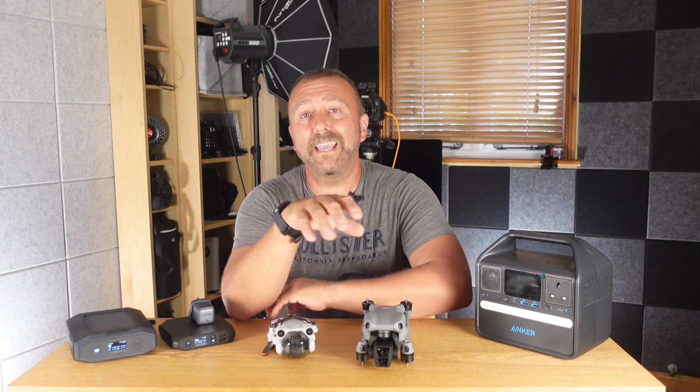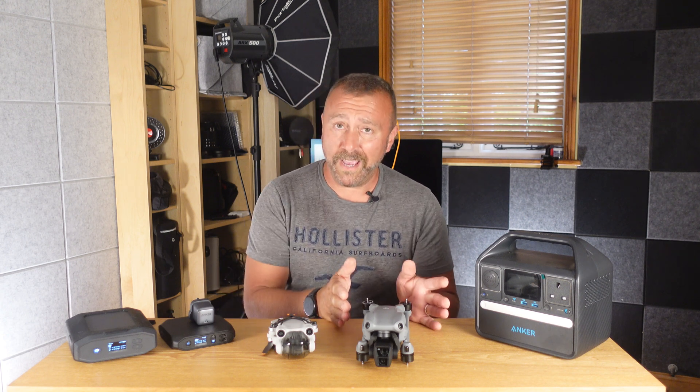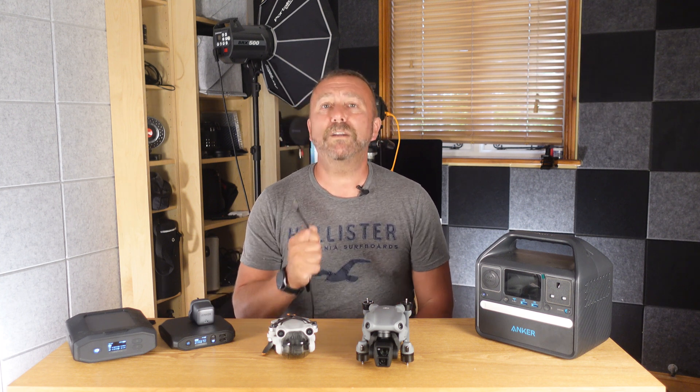Quick video today on the plethora of charging options available now to charge up pretty much any model drone, including the new Air 3, the Mini 3 series, and the old Mavic 3 series, as they all get charged up by a USB-C cable. But your typical phone charger is probably not going to be up to the challenge of charging your drone up quickly.